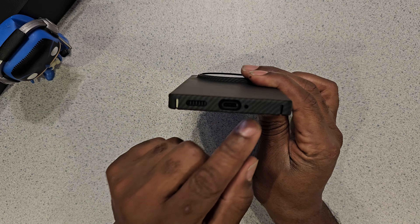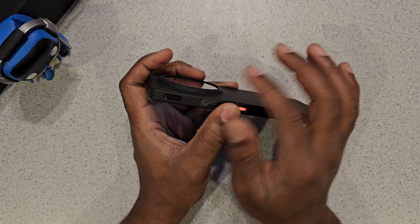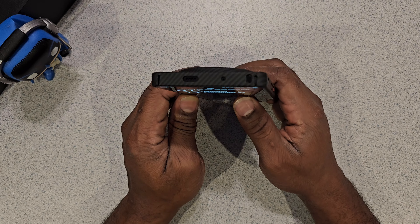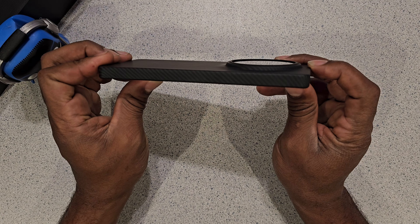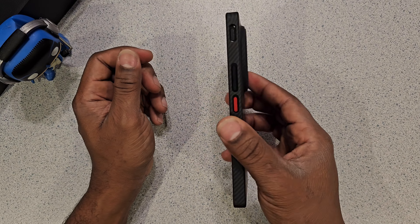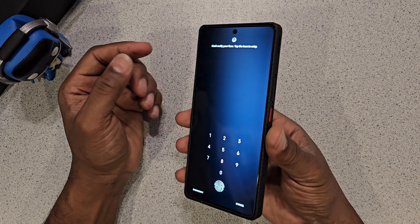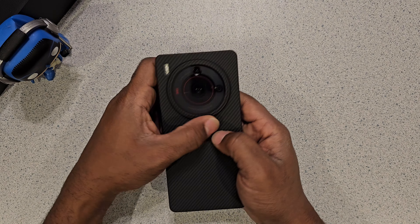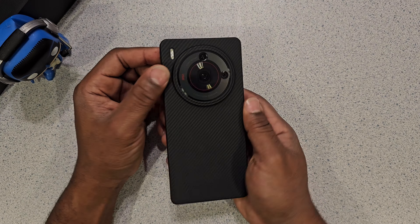It lines up with the speaker grill, the mic, USB-C port, sides, power button, and volume. Good cutout for the camera switch button. Got your mic at the top, your IR blaster cutout — looks real good — and speaker on the side. It has a nice trim look to it, nothing major. I like this. Don't look for any edge coverage for the front screen because this thing just sits flat. It looks good. This is the carbon fiber one with the open hole cutout — they actually have one with camera cutouts but I wanted the design to come through from the camera lens.